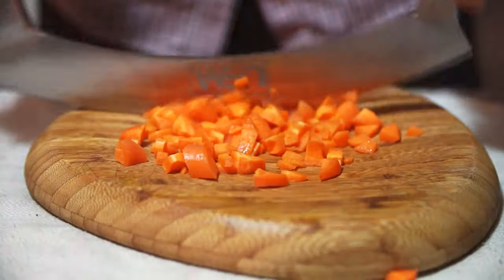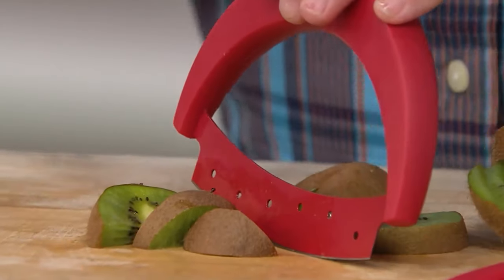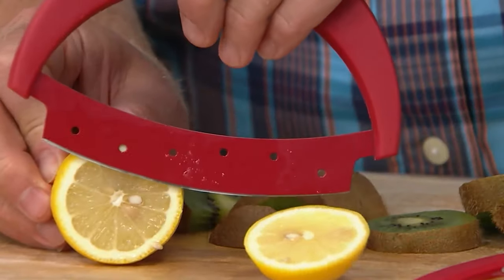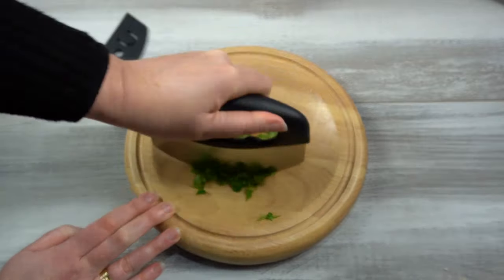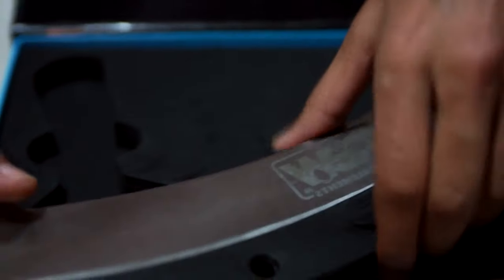Sometimes you've got so much chopping and dicing to do that your chef's knife just can't cope. Also, chopping ingredients into fine bits might be tedious with a normal knife. That's where Mezzaluna knives come to your rescue. From lightweight, single-blade designs to double-bladed ones perfect for heavy-duty, you'll find them all in this video guide. We're confident that we can help you pick the best Mezzaluna knife for your kitchen, so keep watching.